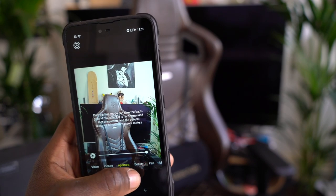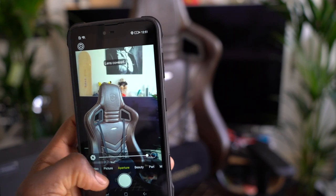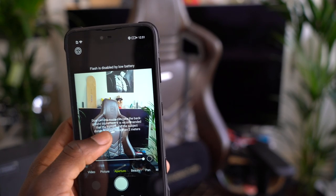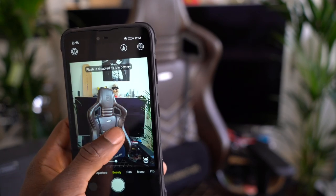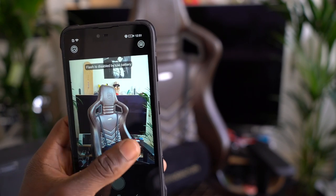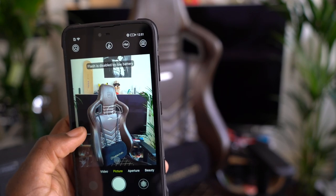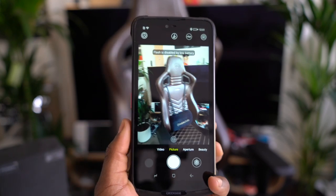This is a modular device — you can attach things like a night vision camera or a walkie-talkie attachment. Check the Doogie website for all available attachments. It's also got dual flash, which is great for using it in the dark. So if you're going to be hiking late at night, that would be very useful.